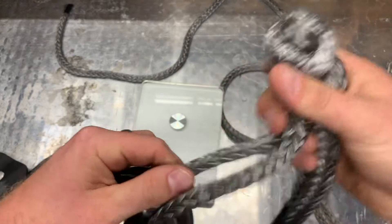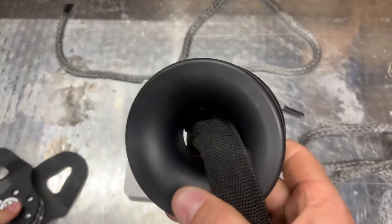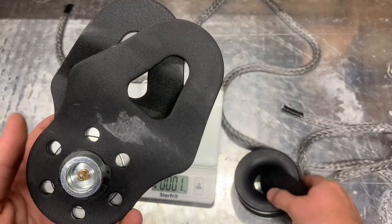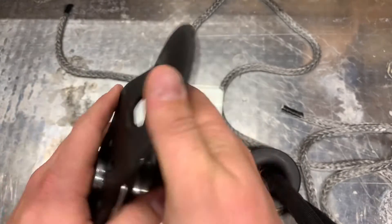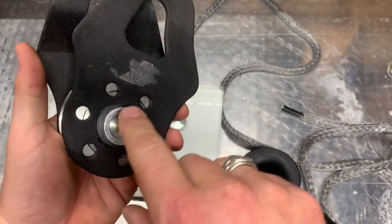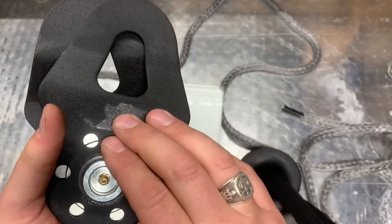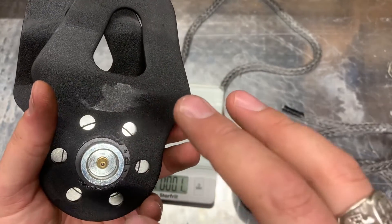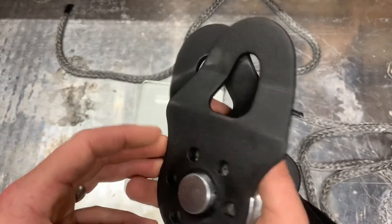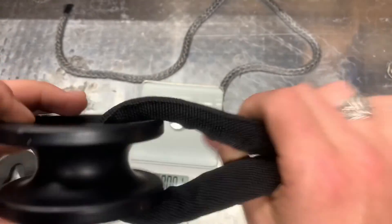The difference between our low friction ring combo and our snatch block is also about maintenance. The snatch block requires maintenance — you should be greasing it on a regular basis. A lot of people don't. They throw it in their recovery bag, it gets wet, it gets rusty, and you hear that rattling in the back of your truck or Jeep. The low friction ring: no noise, maintenance free, one piece of billet aluminum.